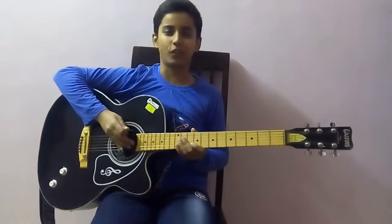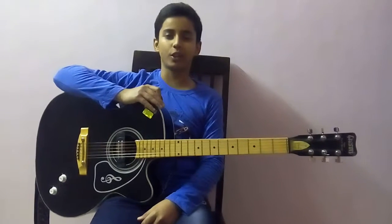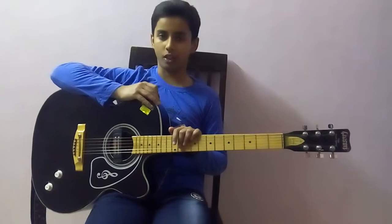Hey guys, what's up? Thank you so much for watching this video. I'm Madhendra Singh, your MagTuber. In my previous video, I taught you playing F major chord, and that was the starting of the third group of the major chords.